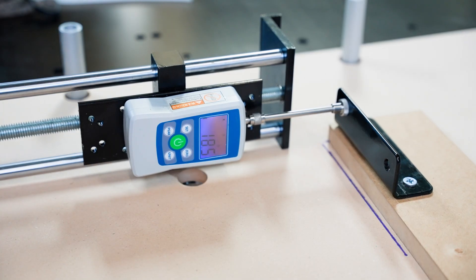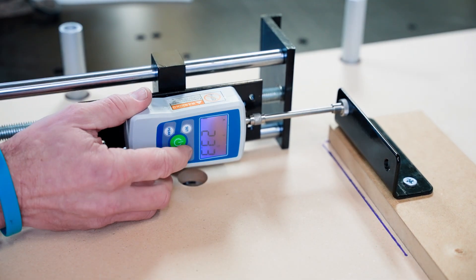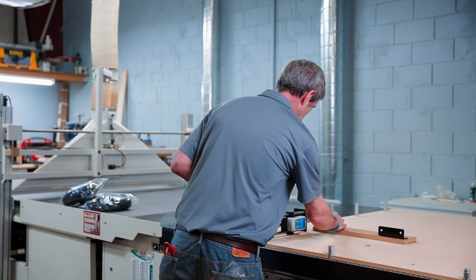When we turn on that vacuum and start to crank this up, it took 21 pounds of pressure to move that part out of place. We've got an MDF spoil board here with vacuum on — 21 pounds of pressure to keep that part from moving.